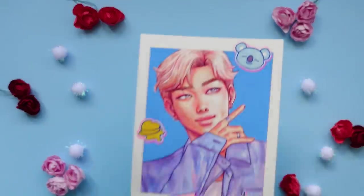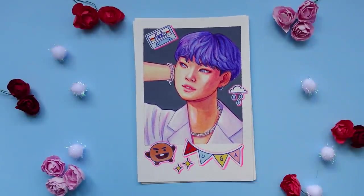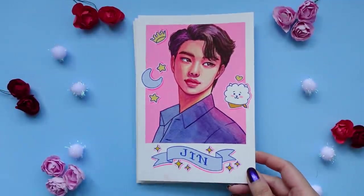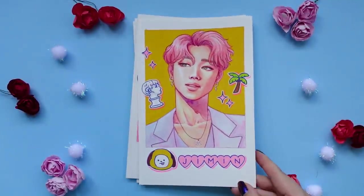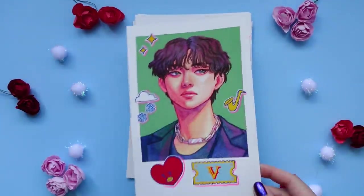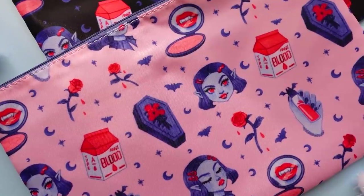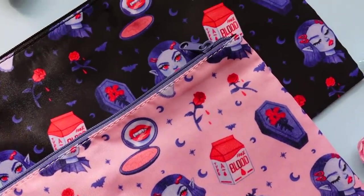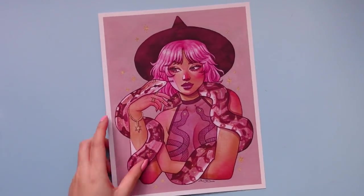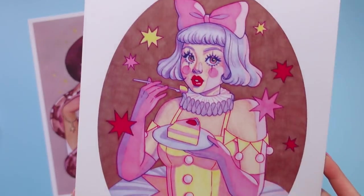In the spirit of being indulgent, a little while back I did illustrate all of the BTS members, and the original paintings have now all sold. But if you're interested, I do have postcard prints of them available in my online shop, where you can grab your bias individually or you can grab a set of all seven members together. The link to my shop is in the description down below. For those of you who are not BTS fans, I do also have lots of other merchandise from stickers, pouches, washi tape, prints, and originals as well. My shop will be open until November 28th or so, and then I won't be opening it again until sometime next year, just to give myself a little bit of a holiday break, so if you're interested in grabbing something, I suggest you do it very soon.